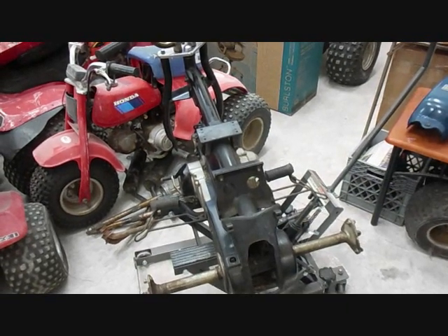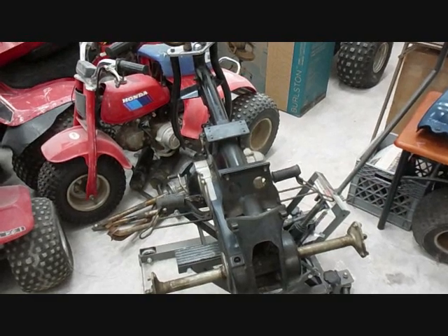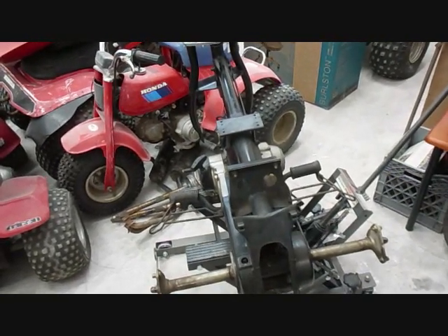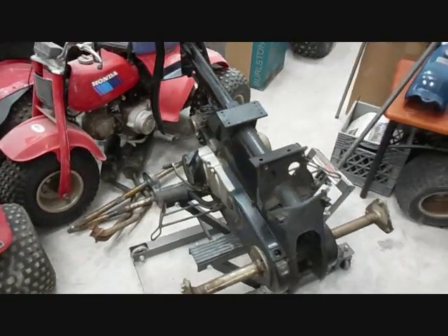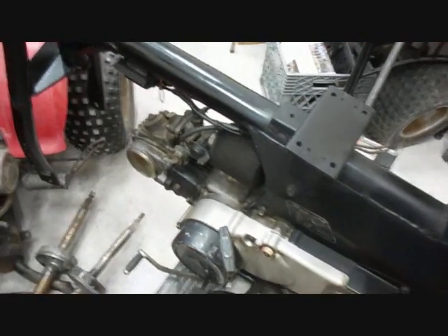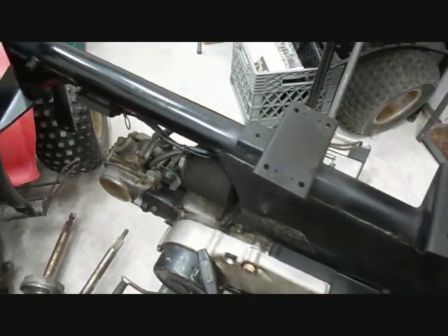I spent the last couple days chasing down parts and I probably got enough now — I could build a couple ATCs. There's no reason not to go ahead and get started on this one here. I put the post dart on it and I really should clean it up, but I'm dying to see if this engine will run.